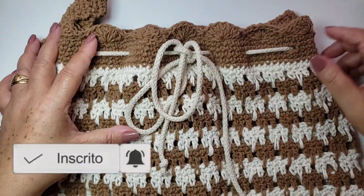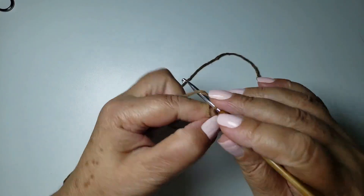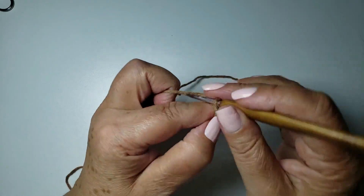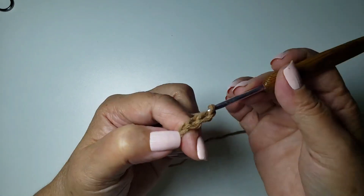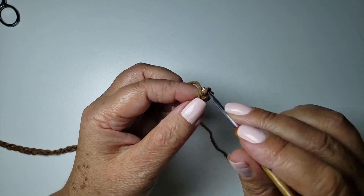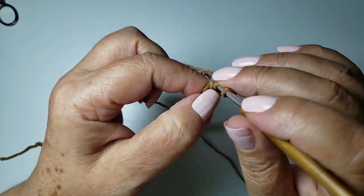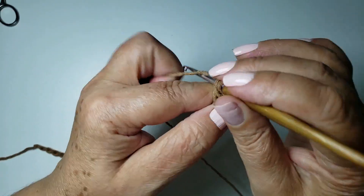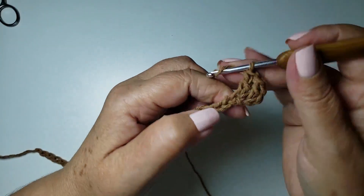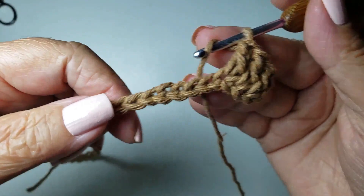Bom, passei todas as informações, então vamos lá. Vamos dar início, prendendo a linha na agulha. Não conta essa corrente. A partir de agora, nós vamos trabalhar 50 correntes. Eu já contei uma, duas, três, quatro — vou trabalhar aqui 50 e já volto. Prontinho, feitas 50 correntes. Conto uma, duas, três, e na número quatro, trabalho um ponto alto.